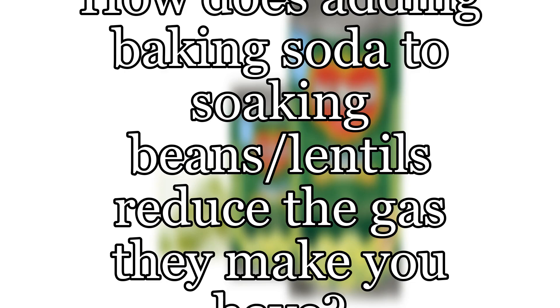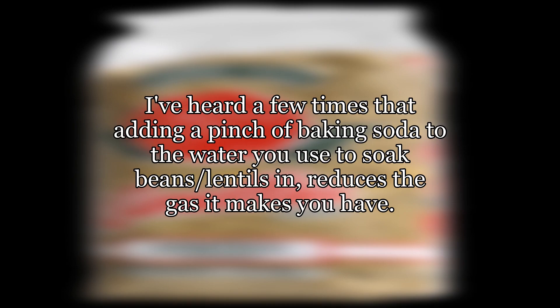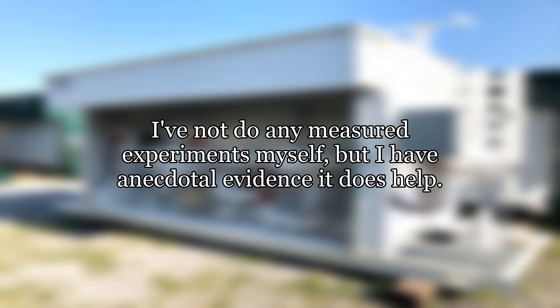How does adding baking soda to soaking beans and lentils reduce the gas they make you have? I've heard a few times that adding a pinch of baking soda to the water you use to soak beans and lentils in reduces the gas it makes you have. I've not done any measured experiments myself, but I have anecdotal evidence it does help. But what's the science behind it?